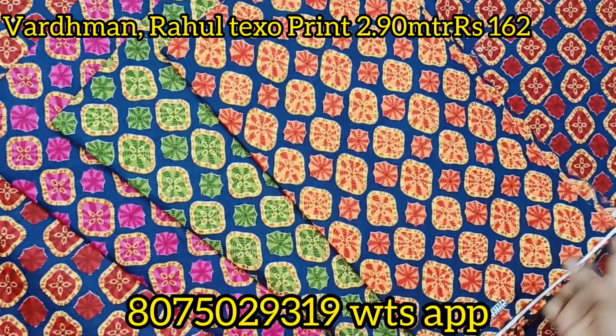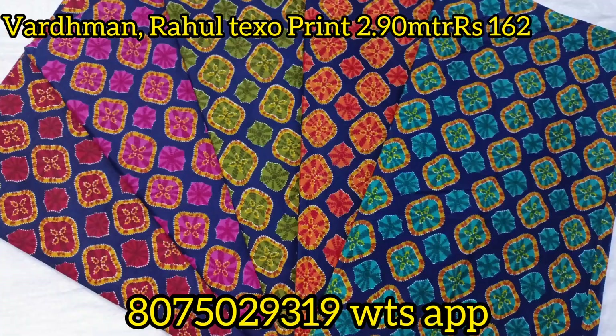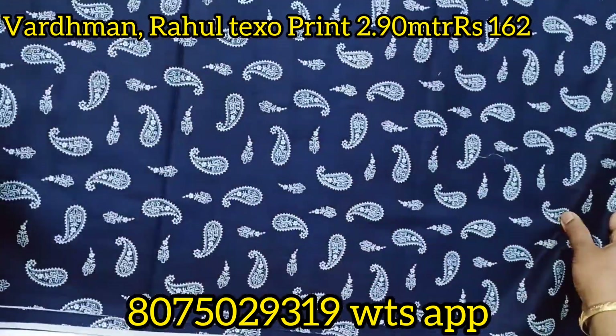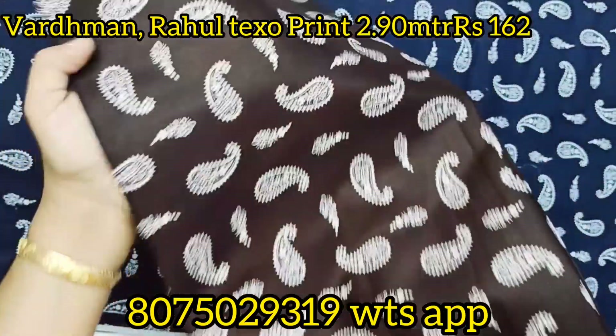If you are looking for all India shipping, you will need the parcel or courier. Here is the parcel as courier. The parcel is prepared and it will be stored with the courier.